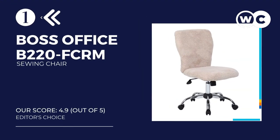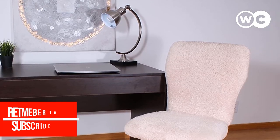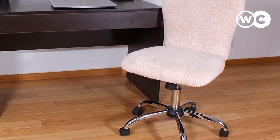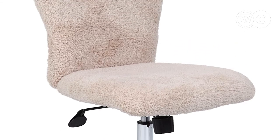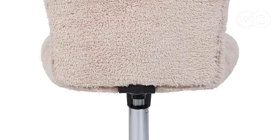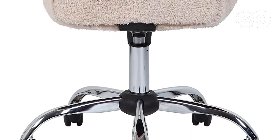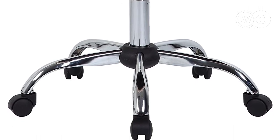At number 1: the Boss Office Products B220 FCRM. If you're in the market for the best chair for sitting at a sewing machine, you can't go wrong with this one. This chair looks fantastic and will add style to your sewing room. The fabric is a fur-like material in a beautiful cream color, made in two pieces covering the bottom and top separately. The top part is zippered so it can be removed and washed to keep the chair clean. The base and legs are durable metal with a chrome finish. Dual wheels spin in all directions for easy maneuvering, and they are hooded for protection.